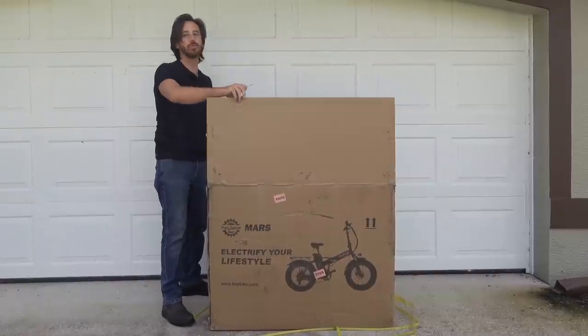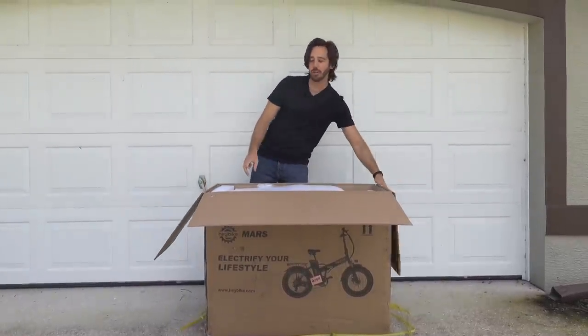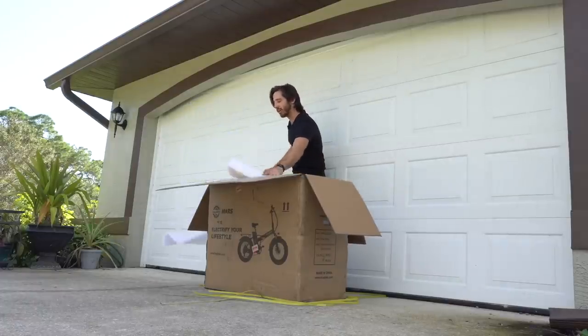Now this is a folding electric bike. It's a 48 volt bike so it should be pretty powerful. It's got a 500 watt motor but it's still pretty small — you can see it's not a giant box that it came in.